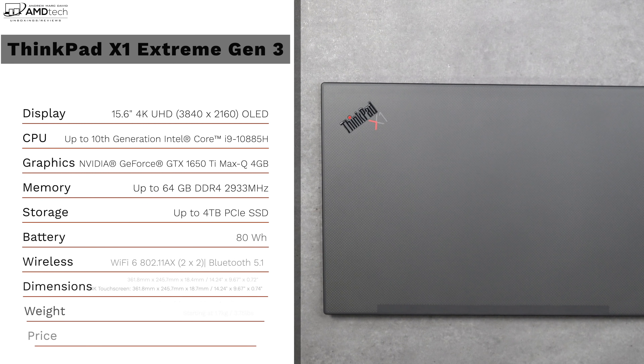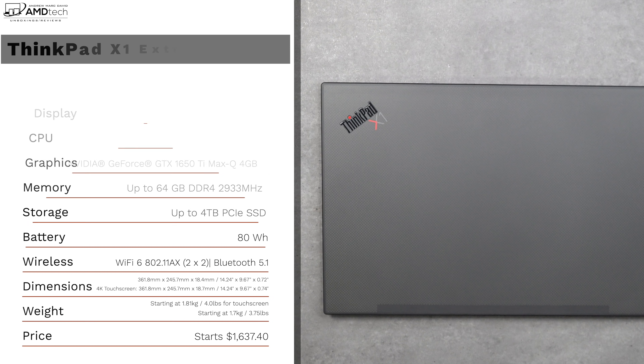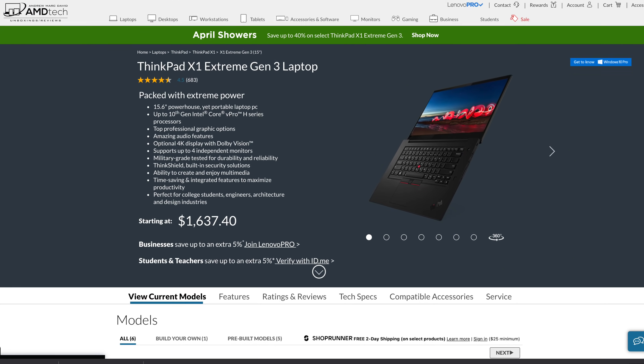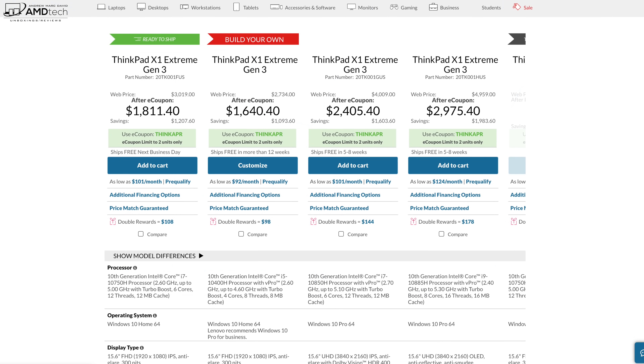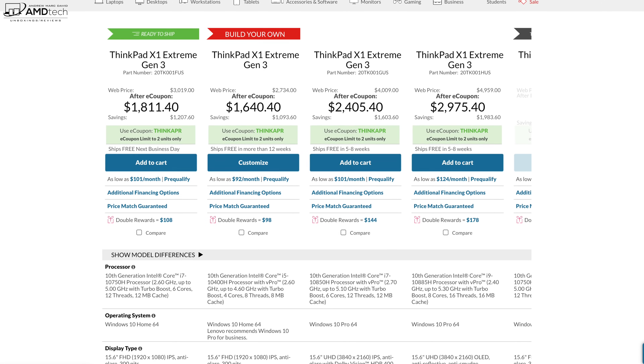In the interest of transparency and full disclosure, I'm not being paid by Lenovo, I'm not being sponsored by Lenovo. All the opinions you're about to hear are my own. Lenovo is not getting copy approval — they're seeing this video for the first time just like you. This review unit was provided by Lenovo and once this review is done I'll be sending it back. Pricing starts at $1,637.40; my review unit is on sale at $2,405.40.